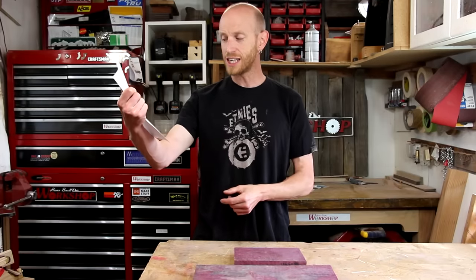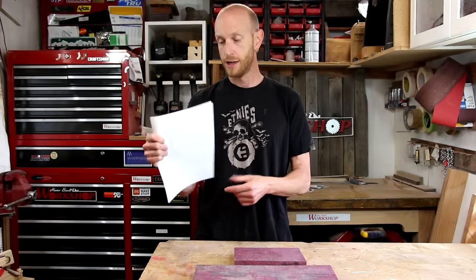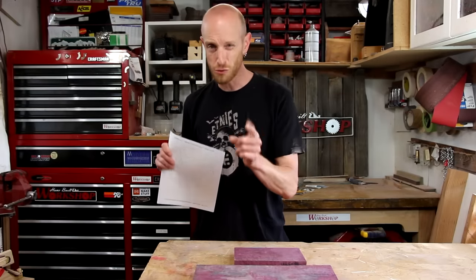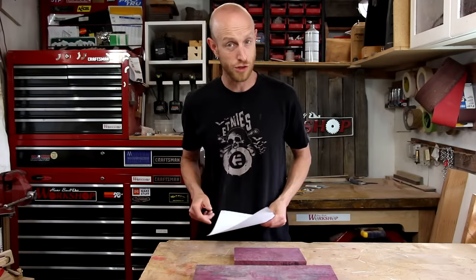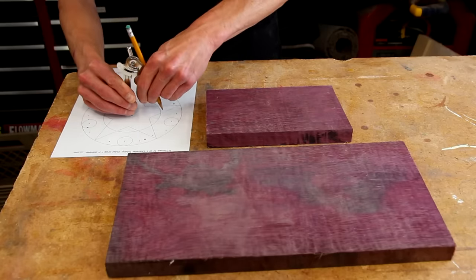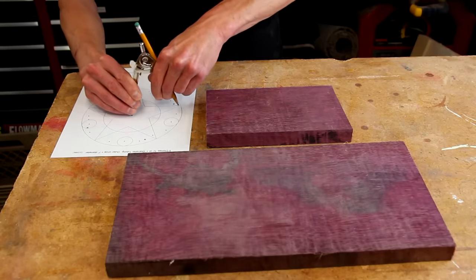His website is LeeHite.org — I'm going to put a link to his site below in the description. Great resource for wind chimes. My wind chimes are going to have five chimes, so I chose the template set up specifically for five chimes.